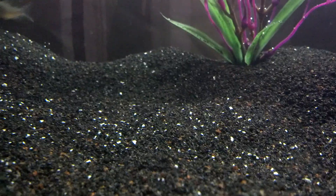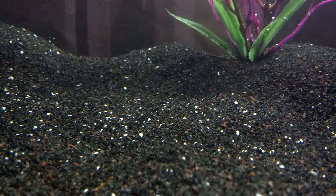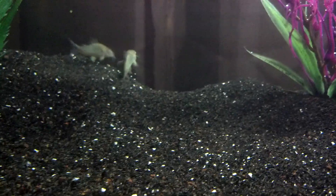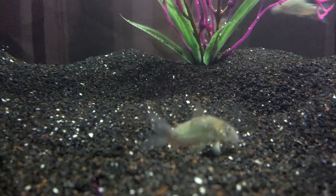The substrate is called eco-carib. I don't know exactly what it's made out of, but it's fortified with different chemicals and nutrients to help plants grow in it better.